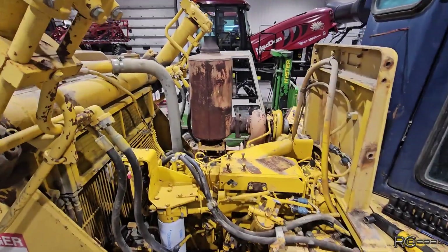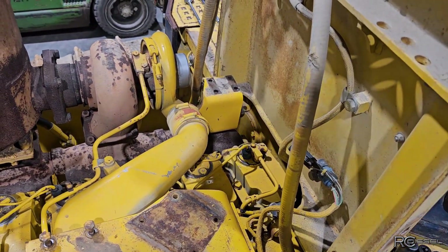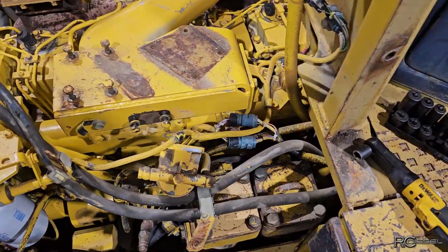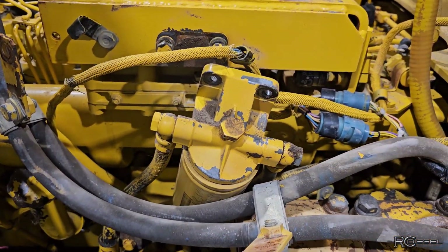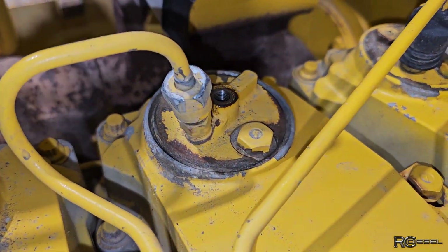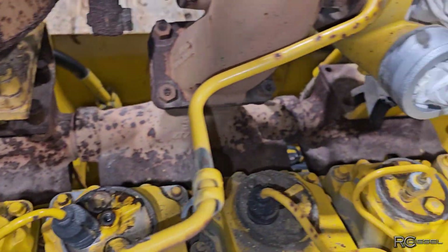I'm slowly working away at this thing, getting her plucked apart. There are a few bolts here that are awful hard to get at — it's a Komatsu, I think those guys that build these things have smaller hands than I do. I think I found the problem: somebody accidentally put a CAT filter on there — no, that's not it. Number five injector is the only one that doesn't have a rubber boot on it, almost like somebody's looked at this before.